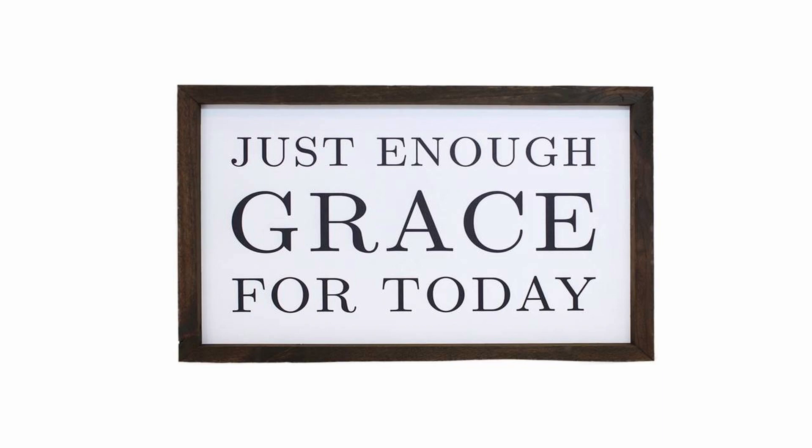Have you ever seen a sign hanging in someone's house or someone wearing a shirt that says 'Just Enough Grace for Today'? In all honesty, I get what it's saying — every day has enough struggle of its own, and if we make it through every day by God's grace with all its ups and downs, I'd say we've done pretty good. However, 'just enough grace for today' is not exactly the ministry that Jesus was offering to the world.